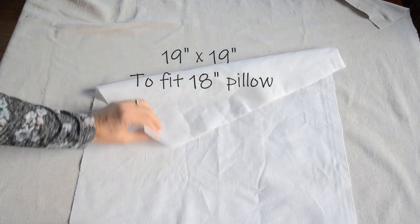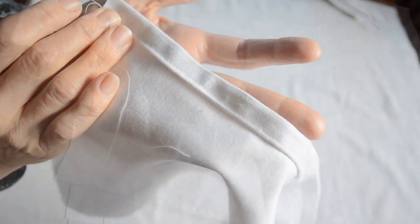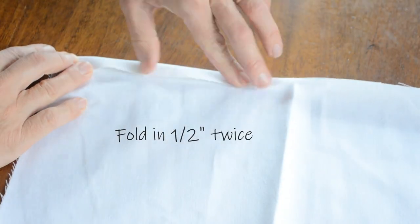I made two pillow covers using a 19 by 19 inch piece of fabric, and for the back I used two pieces that were 19 by 14. All I did was just finish the edges for the two back pieces and sewed along the inside edge.